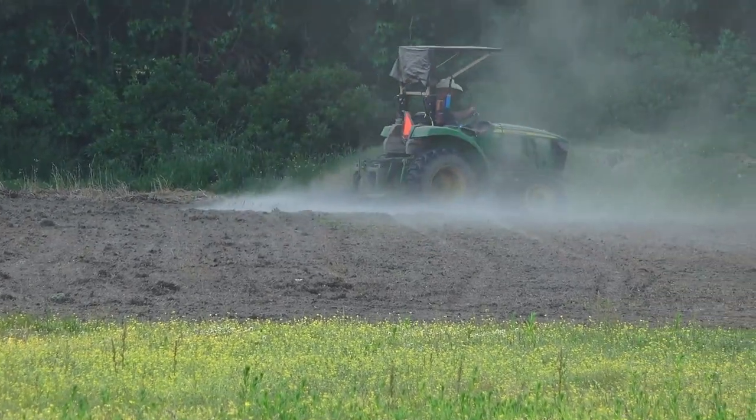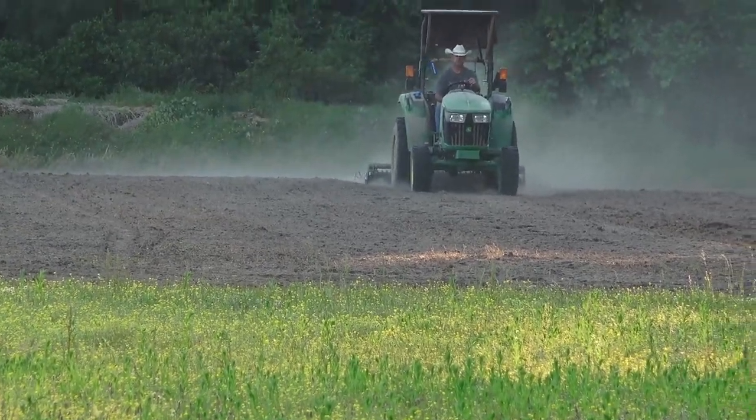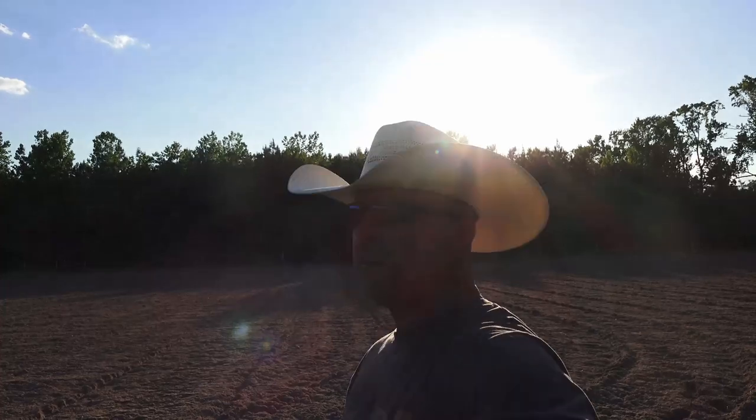We attached the drag to the back of the cultipacker — so we've got the cultipacker packing it in and then the drag covering the dirt over top of the seed. Blake's just finishing up the soybeans in the backyard. We've got the broom straw all dragged and cultipacked. We attached the drag behind the cultipacker because it didn't seem like the corn was getting pushed down in the soil enough — corn needs to be a couple inches deep. That gave us a lot more seed-to-soil contact. Now we'll pray for rain and see what happens. It's supposed to rain Monday, Tuesday, Wednesday next week — 30 to 40% chance — so hopefully we get a couple inches.